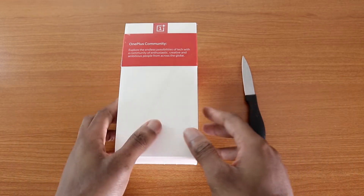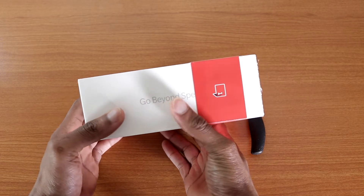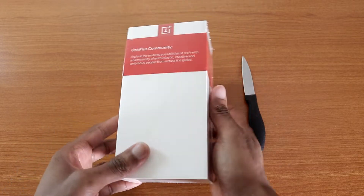Hey, what's up guys? This is my unboxing video for the OnePlus 7 Pro. Now this phone has been out for about a week or so, but this is my unboxing.